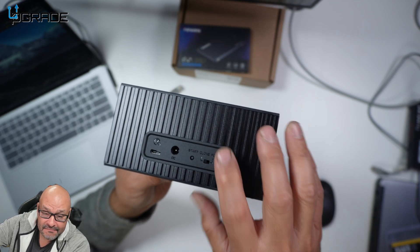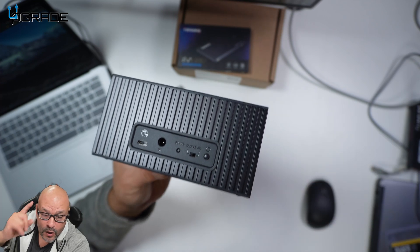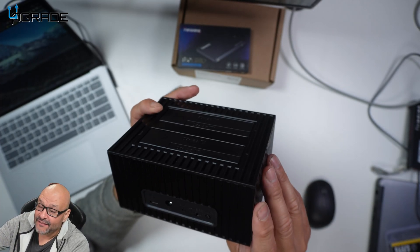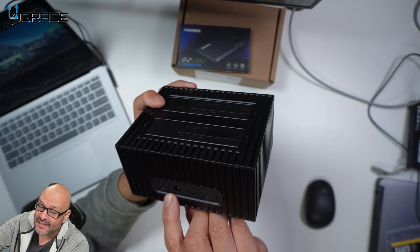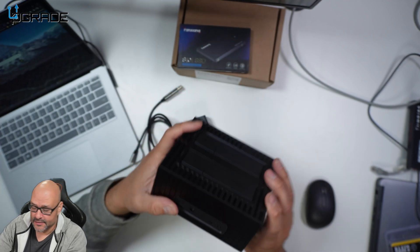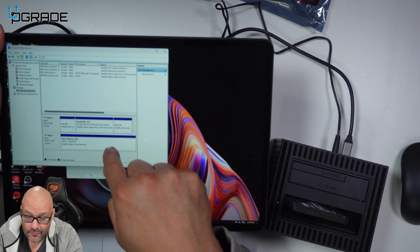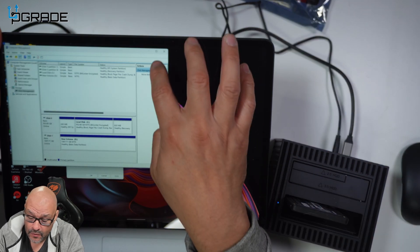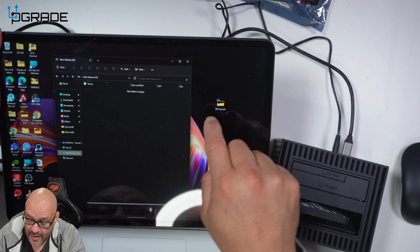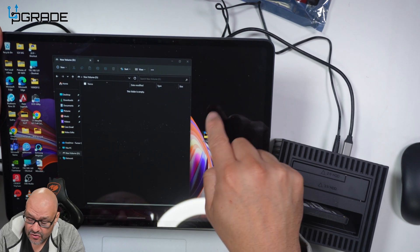Power on — it starts blinking. We are going to clone the drive and see how it works. You can see the Type-C plugs in here and power here, and that's pretty much it. We're able to see it now — we set it up as the D drive, so let's go ahead and transfer the file over to the D drive.